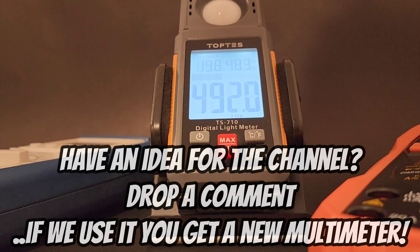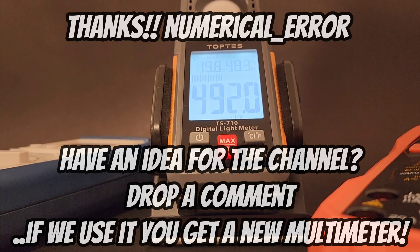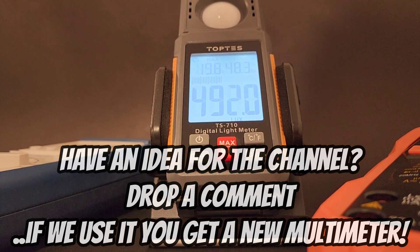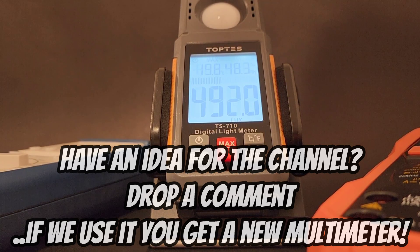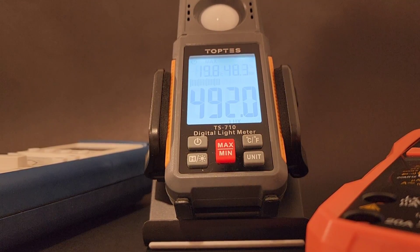Big shoutout to Numerical Error — thanks so much for giving me the idea for this flashlight luminosity test. Good job, my friend. You've got a new multimeter coming your way. And by the way, if you've got a great idea that I end up using on the channel, you've got a new multimeter coming as well — just leave your ideas in the comments below.